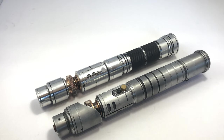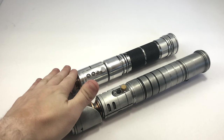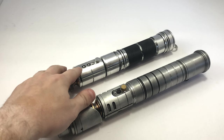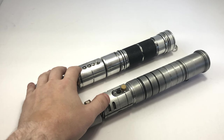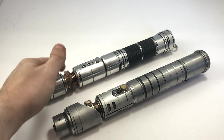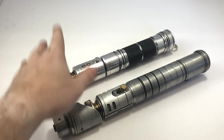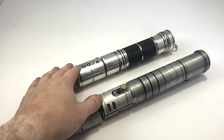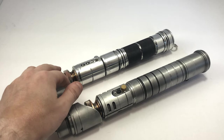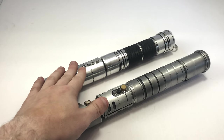They both have the custom crystal chambers by Gary Morris. This one's a bit more involved, which is really nice — I'll show you here in a little bit. And then, as you can see, this has two switches instead of the one on here. Two switches is really nice, but with the tech that we have now you can do almost everything with the single switch mods, so not too big of a deal on my end, though I do prefer it if you can manage it.